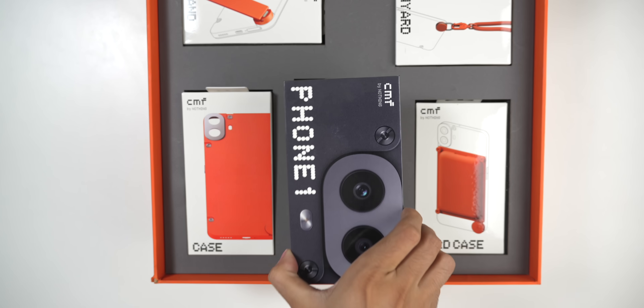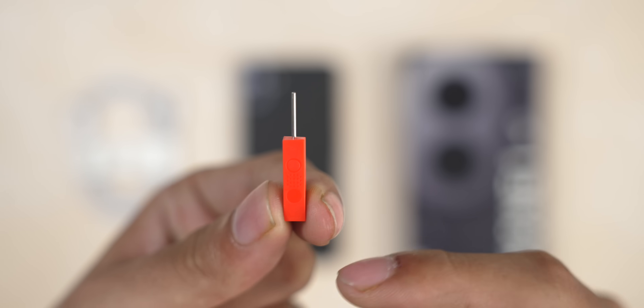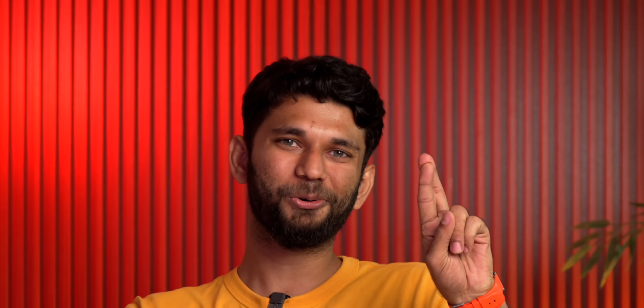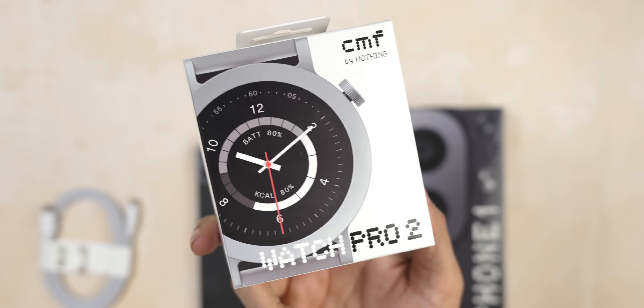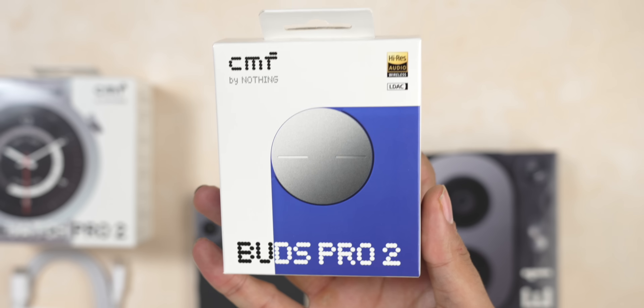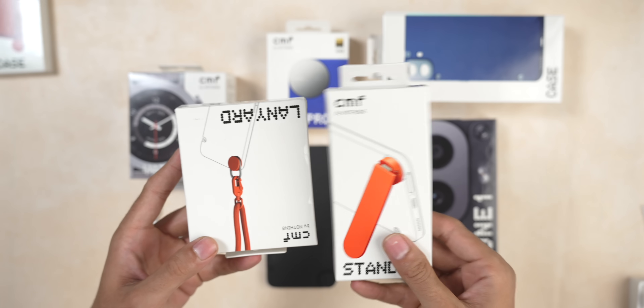CMF has also launched a bunch of other stuff, so there's a lot to unbox. You get the phone, a USB-C cable, and this fancy SIM ejector tool with the CMF logo. CMF stands for color, material and finish. There is no charger in the box. Additionally, they have launched the CMF Watch Pro 2 and CMF Buds Pro 2 — we'll talk about those at the end. You also get three cases, a wallet, and some more accessories.